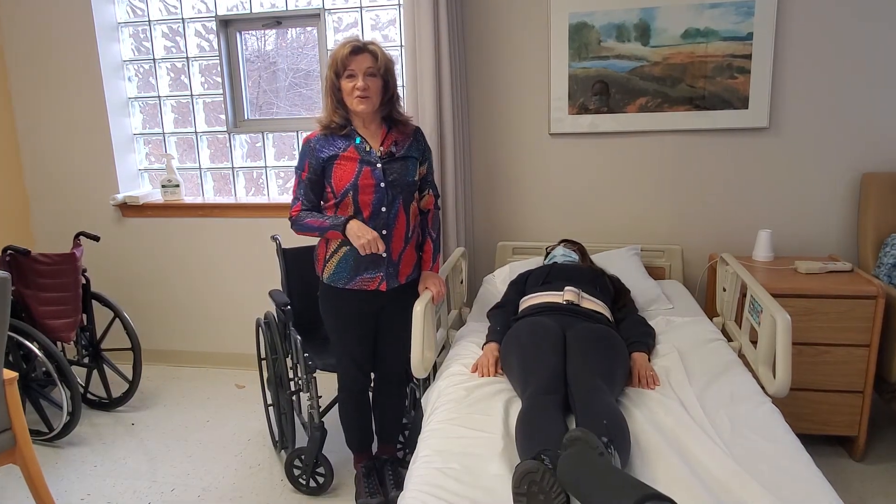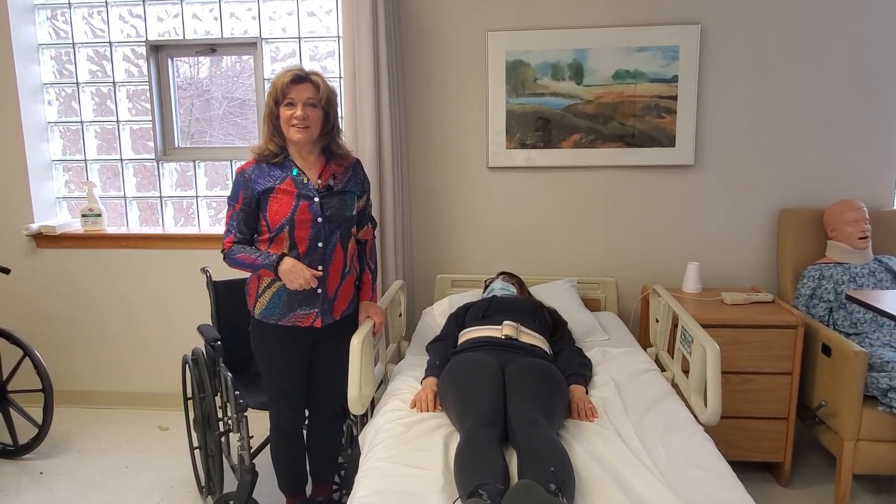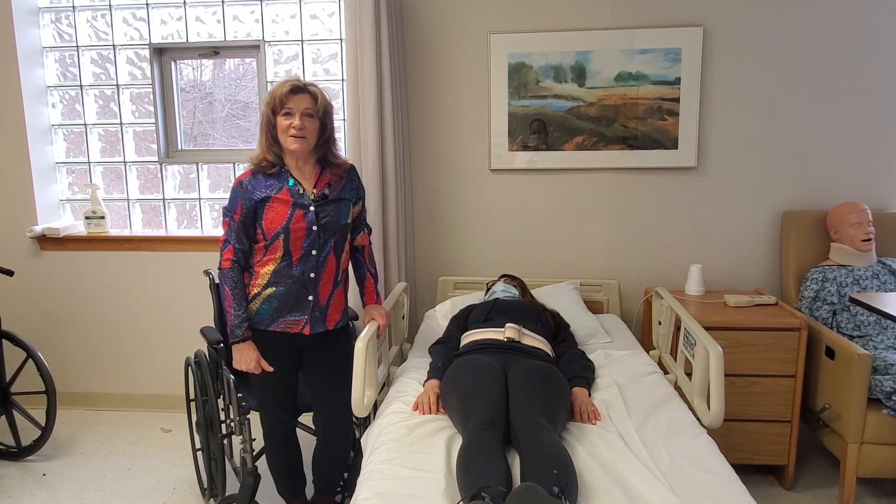You can bring the bed up to height. That's how you get somebody in and out of a hospital bed with a wheelchair. If you have any questions, you can email me at NancyDNP at gmail.com.